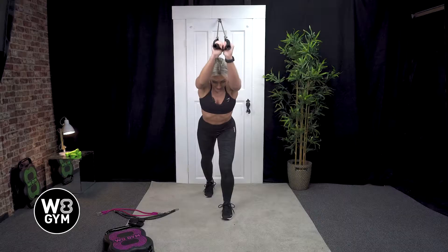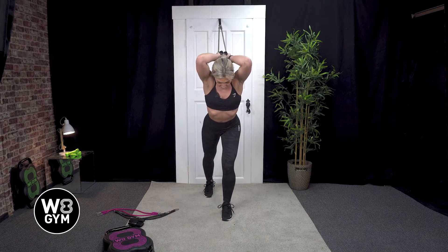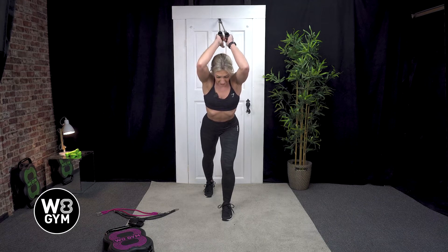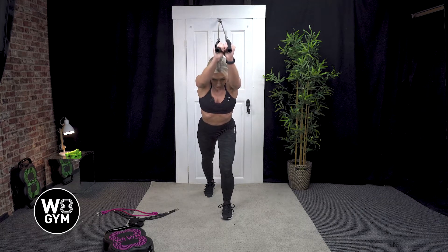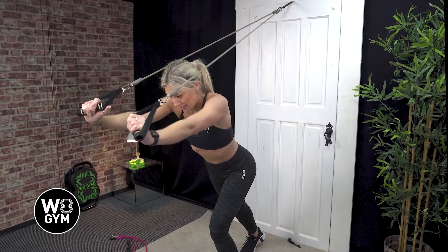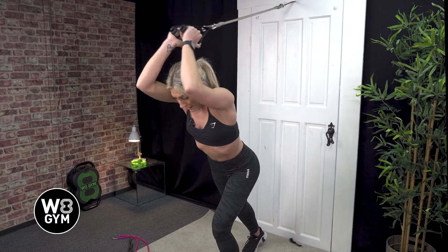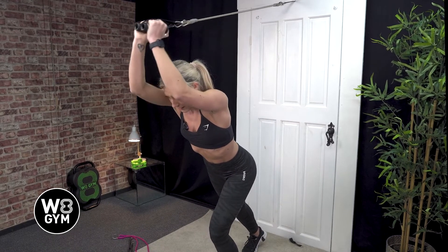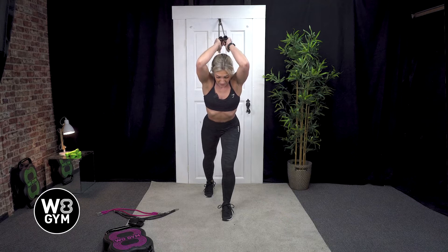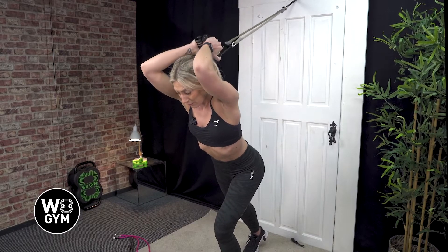From here you're going to push the bands towards the front of the room, returning nice and slowly behind your shoulder blades. Push and release. It's not this action where all your arms are moving — you're keeping your upper arms locked in and just pushing those forearms to the front of the room, and you should feel that in the backs of your arms. We'll see you next time.